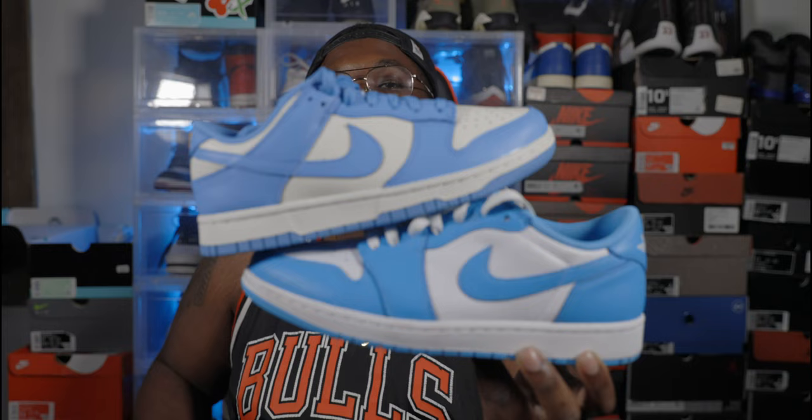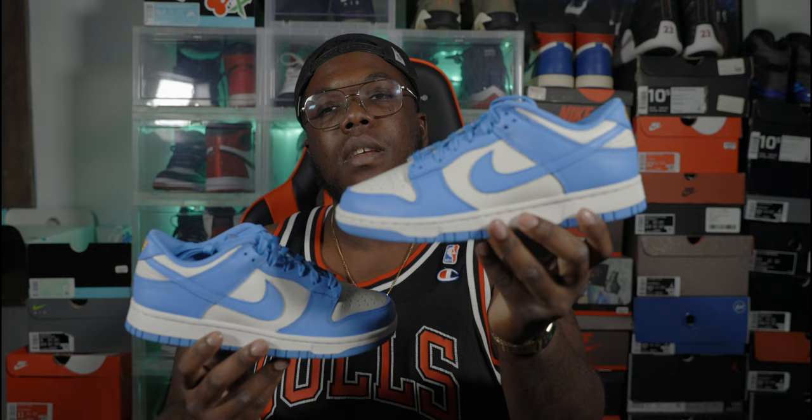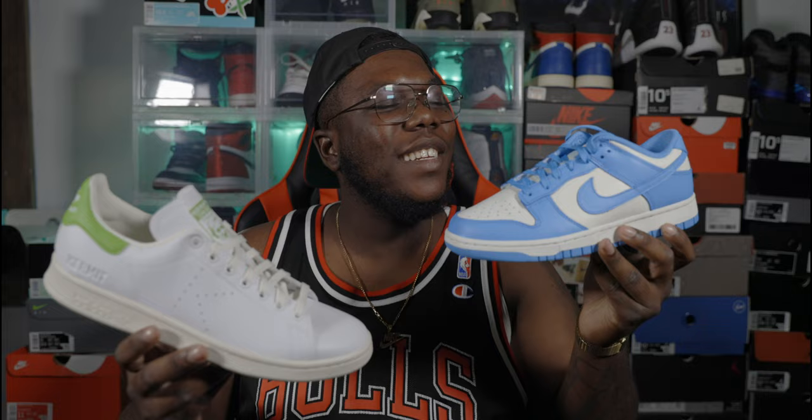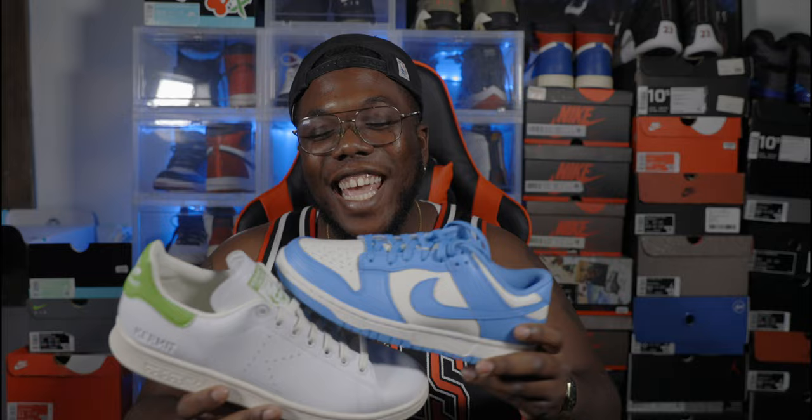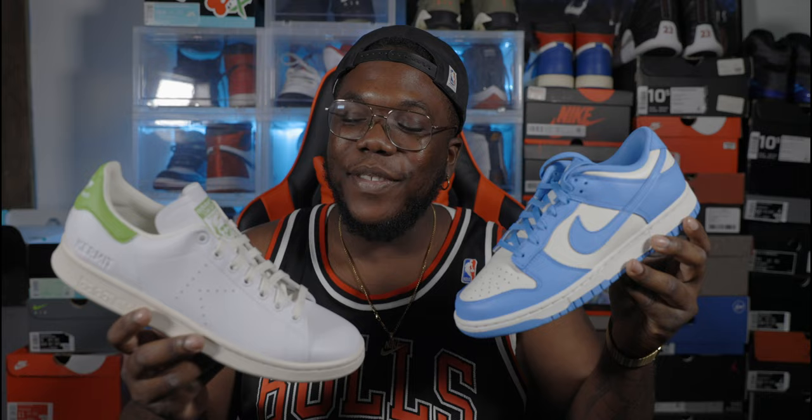Don't wait on it because this is gonna continue to go up. That Jordan 1 Low is definitely hot — one of the shoes I'm glad I have in my collection. The University Blue is totally different between the two sneakers. I do think the Dunk is worth grabbing, but quality is not quite there — the leather is okay, but it's not like the Saint John's or the low Syracuse Dunks. It's flat leather, a little bit of give in the back. Take that into consideration. As for the Adidas — definitely a five shoe, it's a no-go, it's going back.